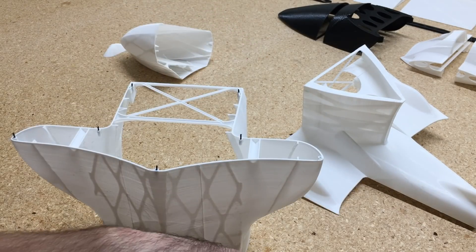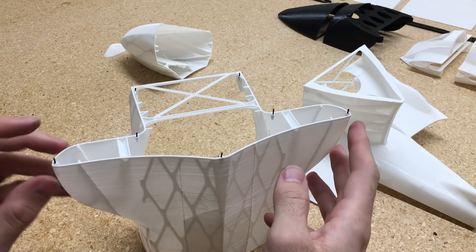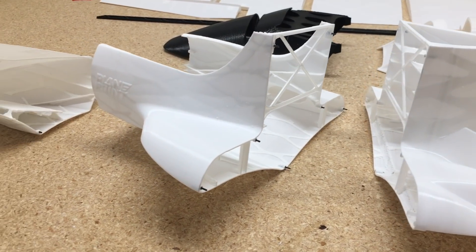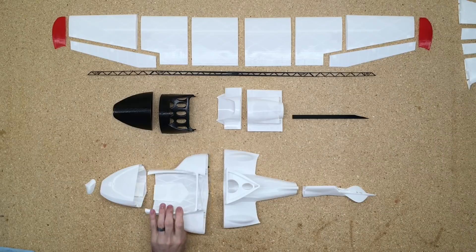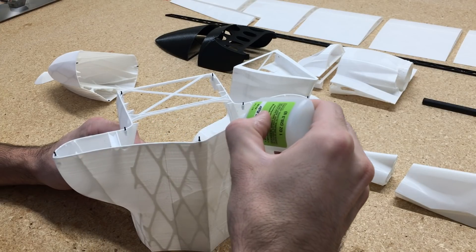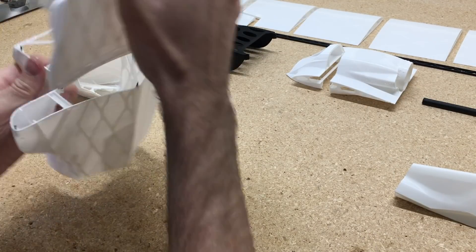The next part we're going to do is cut these 1mm carbon rods — you can use 1mm steel rods also for this step. These are just used for alignment for all the parts of the fuselage, so that way all the pieces fit together and all the seams line up. Then we'll just start assembling the fuselage.